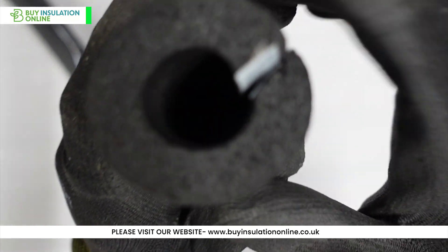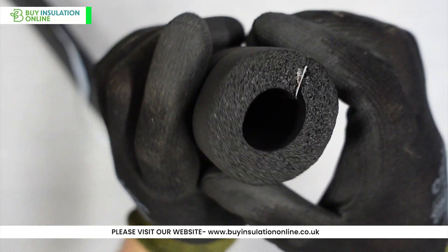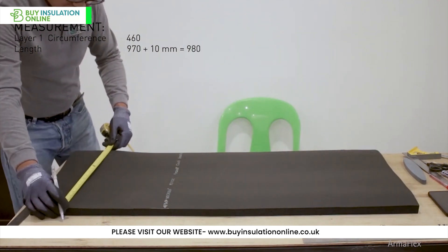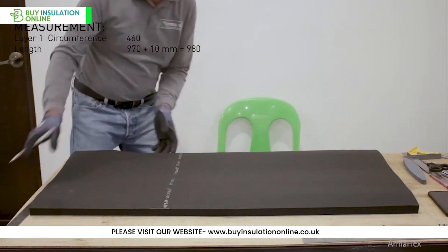Ensuring premium quality and high performance, ArmaFlex pipe insulation is manufactured employing state-of-the-art processes. Beginning with superior nitrile rubber materials, it undergoes a meticulous manufacturing process that transforms it into the resilient and durable insulation we rely on.